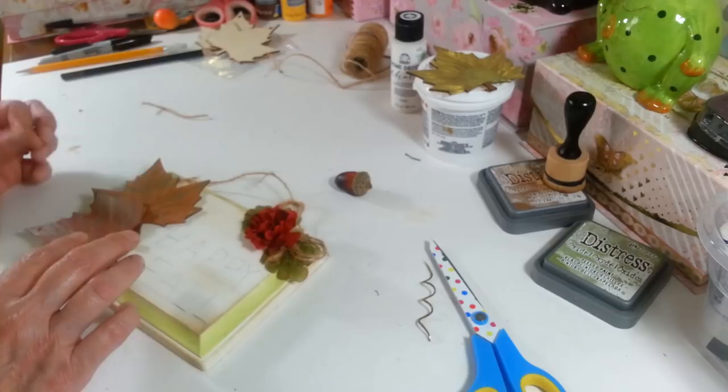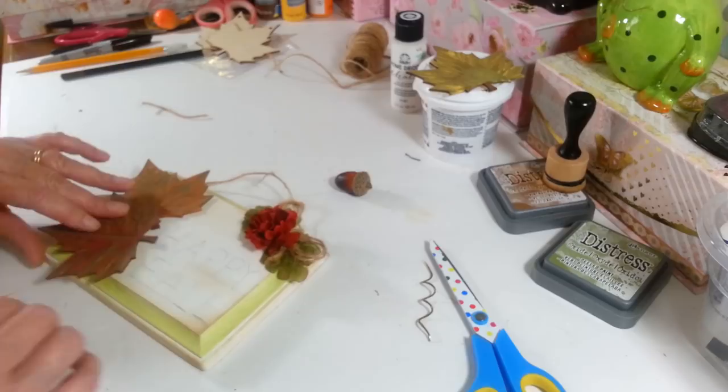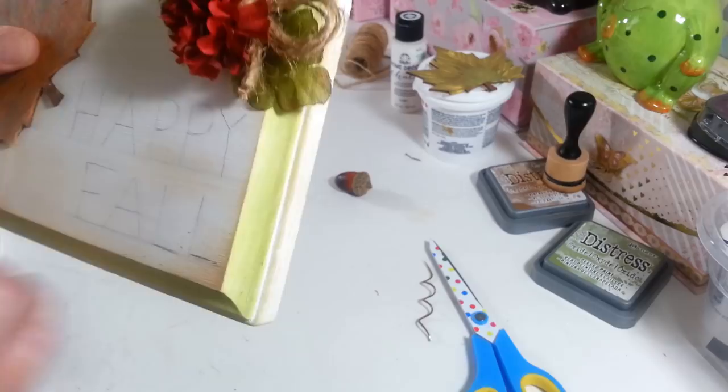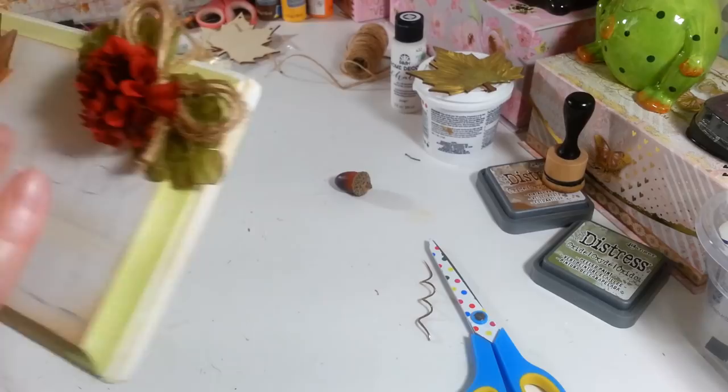I'm going to figure out which leaf I want on top — I think I like the red one on top. I'm going to place these so they don't block my words at all. I think that'll be nice right there. I did write the word 'fall' on here in pencil with a little line, and I can erase that right off. But I have horrible handwriting so I had to figure out what I was going to do — I don't like to just wing it with letters because it never comes out good.